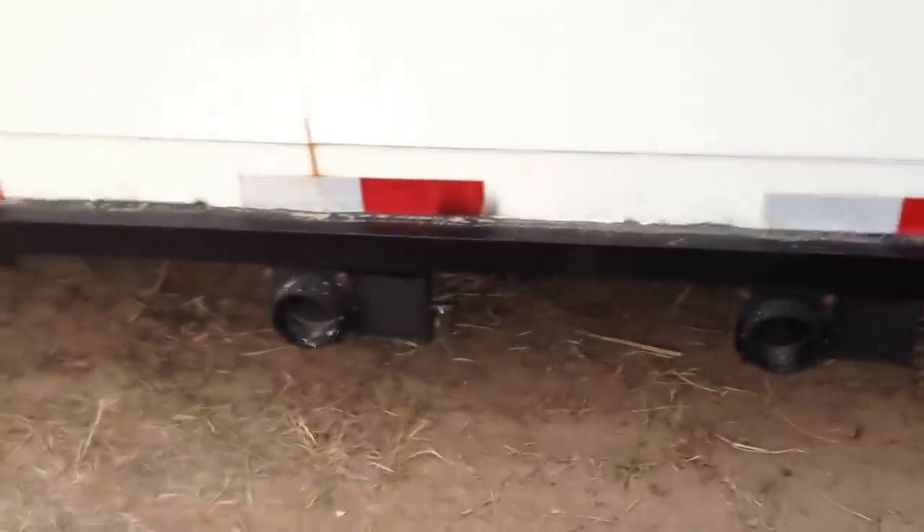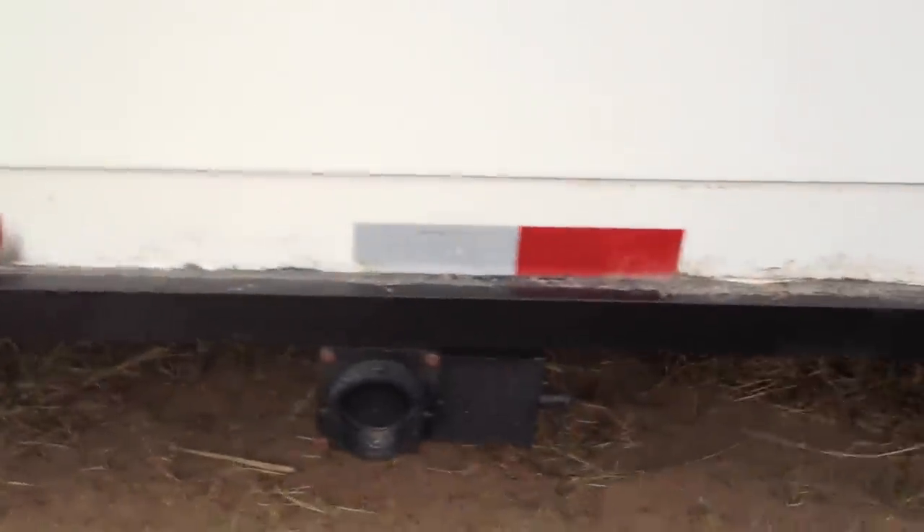Here are the drain outlets for the gray and black water. You can see the tanks right there — pretty big tanks, hold quite a bit.